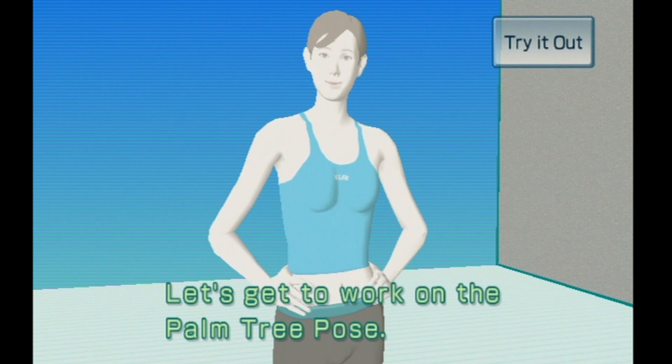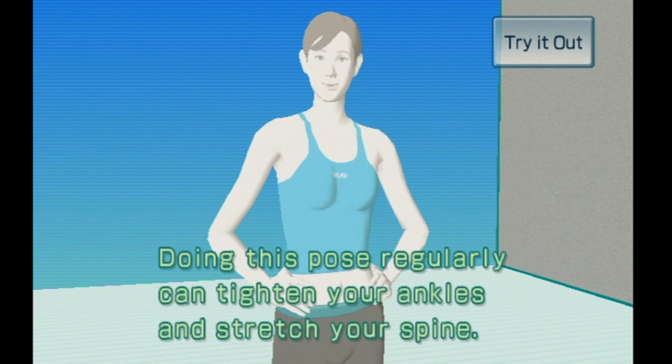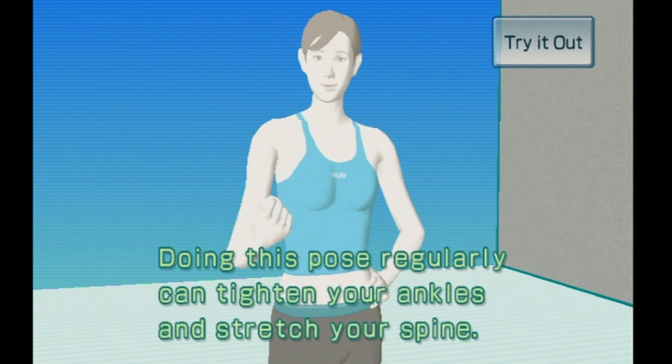Let's get to work on the palm tree pose. Doing this pose regularly can tighten your ankles and stretch your spine.